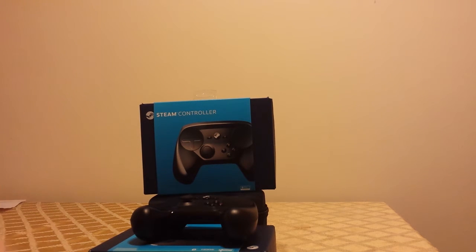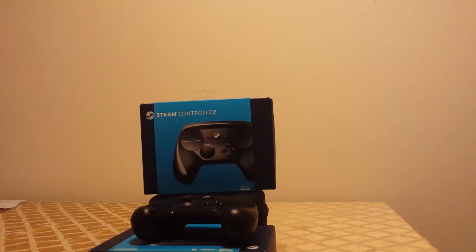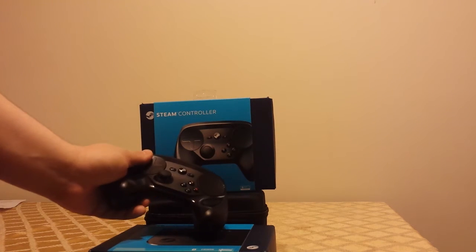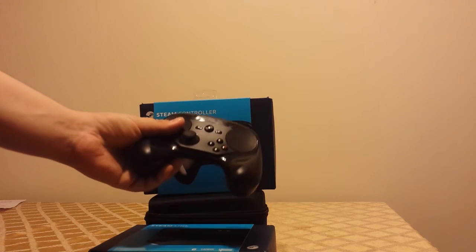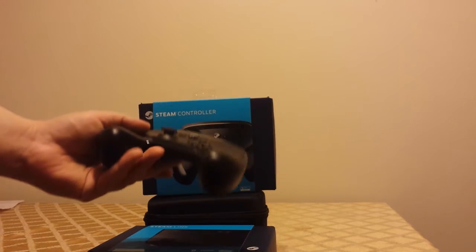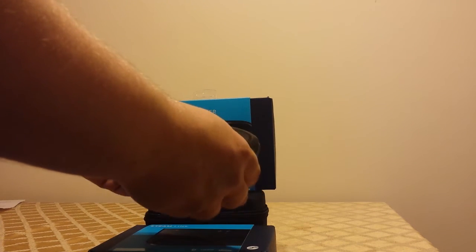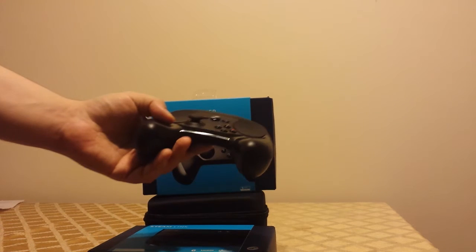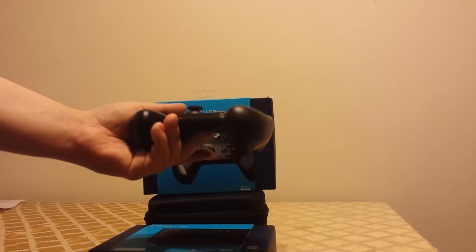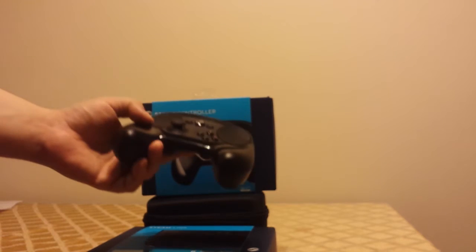Some things I think are bad about it — the D-pad. If you have a game that relies heavily on a D-pad, this is basically the worst D-pad I have ever used in my entire life — worse than the 360 D-pad. This is not a D-pad; it's a touch thing, and I don't even know why they bothered with a touchpad here since I mostly use it as a D-pad. They should have made a proper D-pad instead.